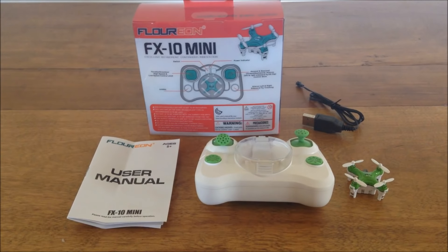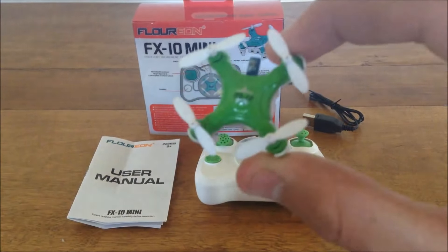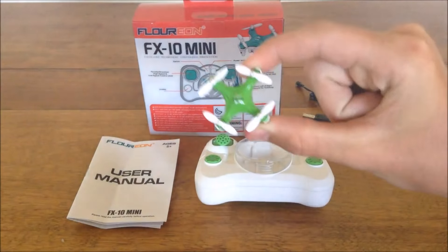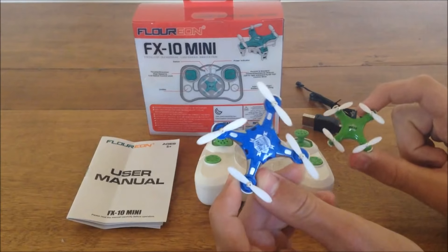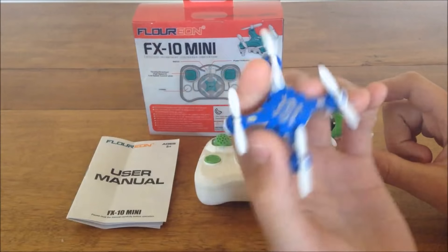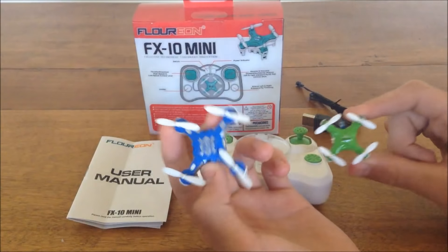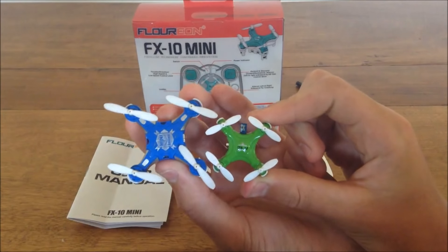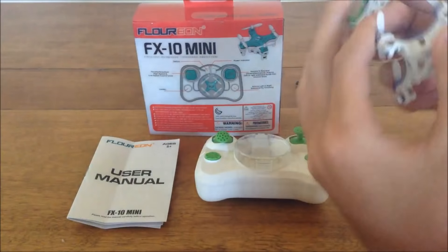Hey guys, welcome back to another video. Today I'll be doing a review of the Florian FX10 Mini, and if you can't tell by the title or just by looking at it, this is the new world's smallest quadcopter. Here we have the Spigo FQ777-124, which is exactly the same size as the Cheerson CX10 which everybody knows, so I'm just going to base it off of this — and as you can see right next to it, it's a lot smaller, so the record has definitely been broken.